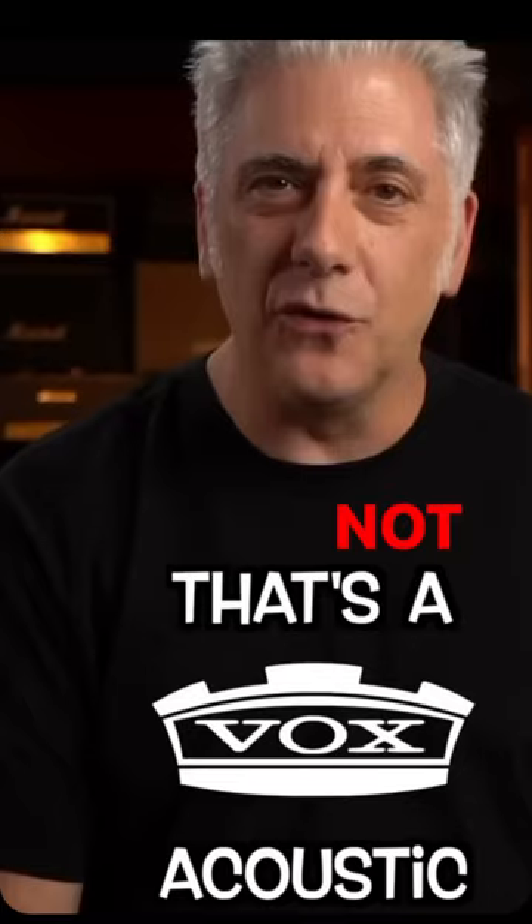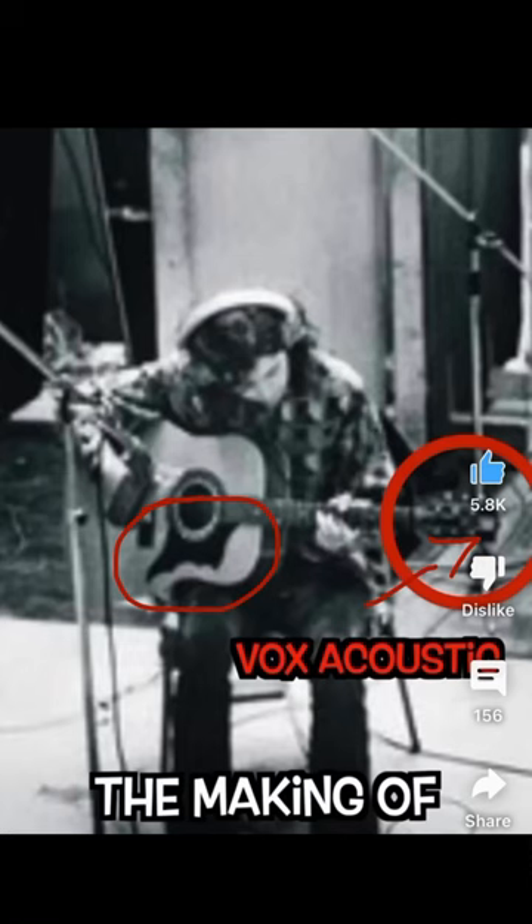This is the Jimmy Page guitar model that he used on Led Zeppelin II. It's a Naros Dakota 606. So it's not a Vox guitar, it's not an Echo guitar.